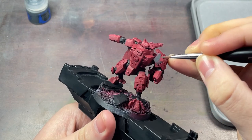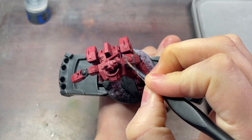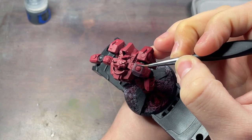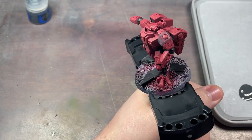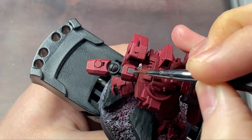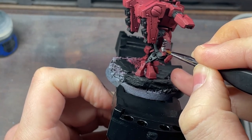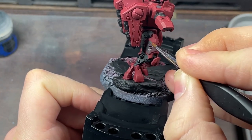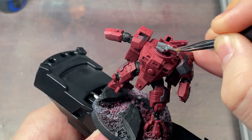Warhammer 40k is great — I love playing the game, I love the lore, and I love building and painting the models. But like with most people, finding time and motivation to get a fully painted army can be tough. So I've made it my new mission to get a 2000 point Tau army painted up. I'm going to paint the helmet as well, as this is going to be the Shas'vre, or the leader of the unit.